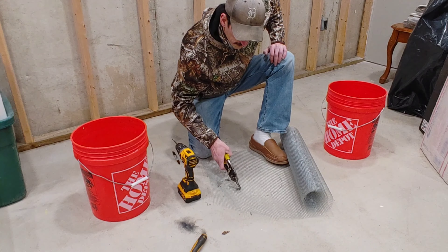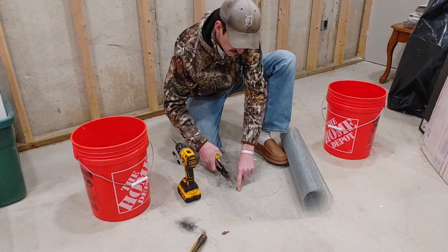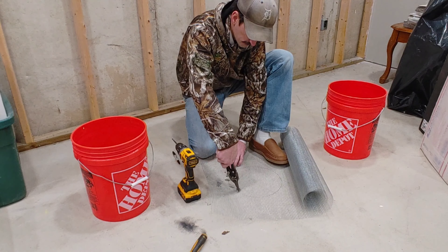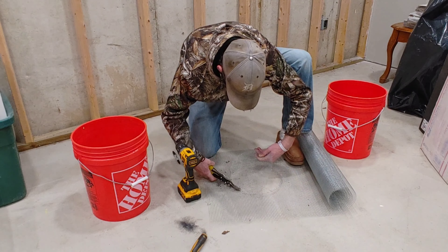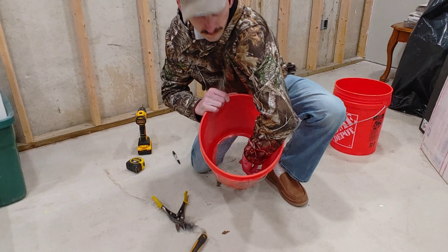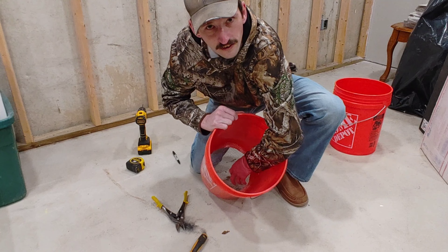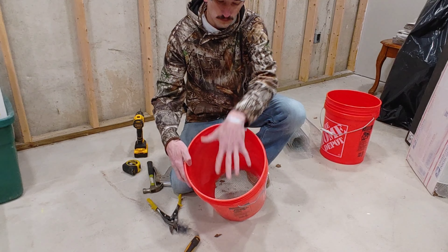This mark we just made is the outside of the bucket. The hardware cloth is going to fit inside the bucket, so we're going to cut it about a quarter inch less than the outside mark — go towards the inside a quarter inch and chop our way around. Once it's cut out, put it in the bucket and give it a test fit to make sure it's not too big or too small.